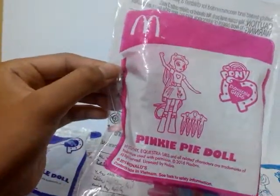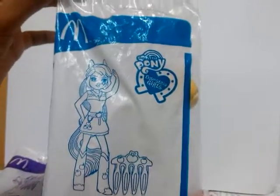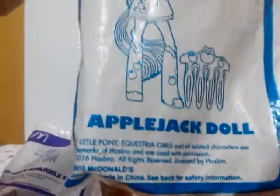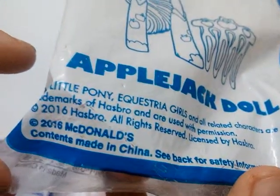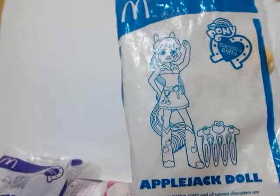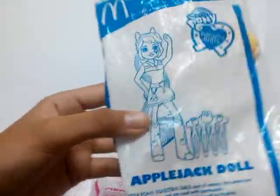I think Pinkie Pie can wait to get out of this package. And this one that we got is Applejack Equestria Girl Doll. Here's the information. This one is a 2016 toy and it's made in China. It's pretty interesting, isn't it? Because Twilight Sparkle and Pinkie Pie are made in Vietnam, and Applejack is made in China.